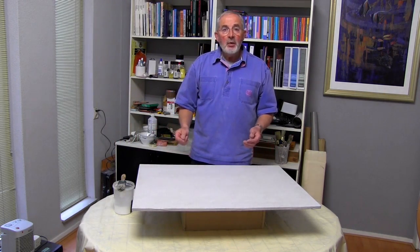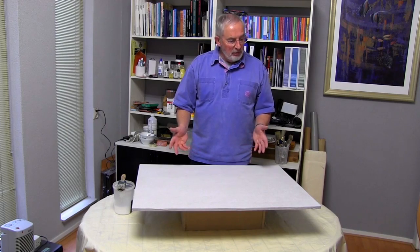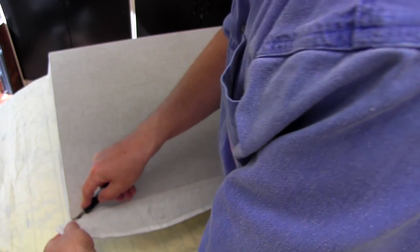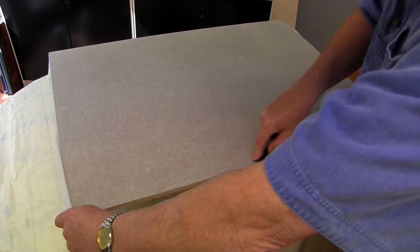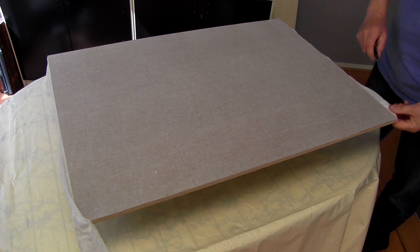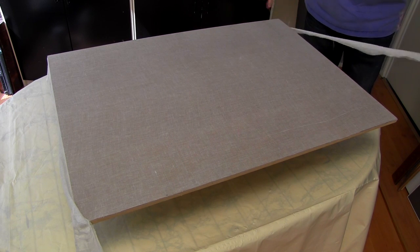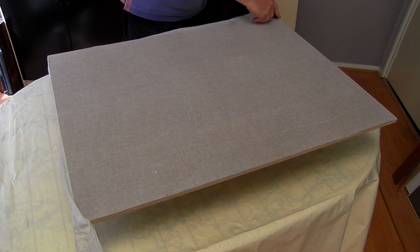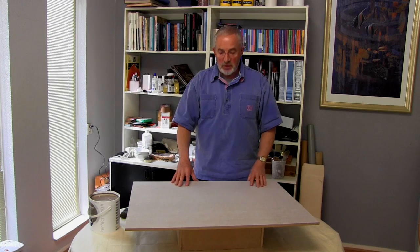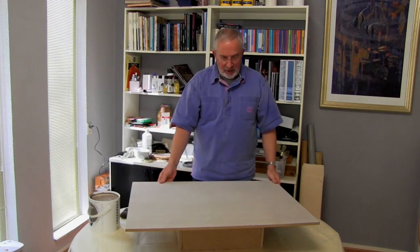Having now bonded the muslin to the board, we come to one of those rest periods I talked about earlier, where we can go away and do something else. I leave it for about an hour, an hour and a half. Once dry, I remove the tape from the back and trim off the excess muslin using a sharp modelling knife. Since none of the glue has gone over the edge of the board, the trimming comes away very cleanly. The muslin has been trimmed off and is bonded very firmly onto the board itself.